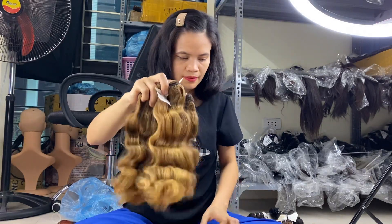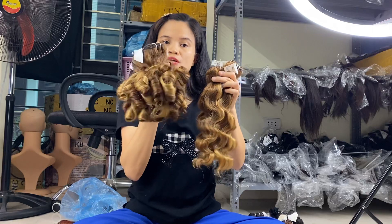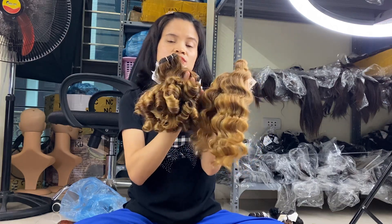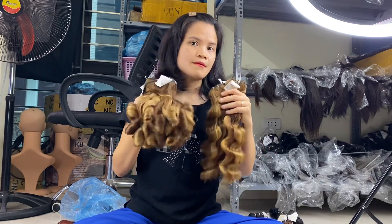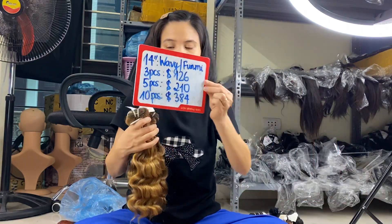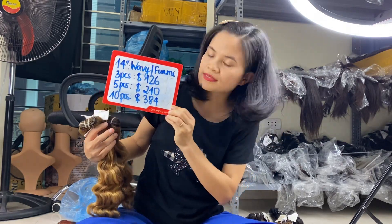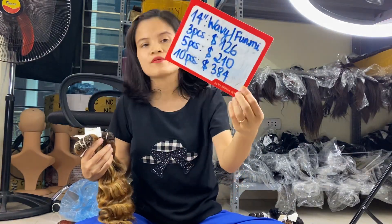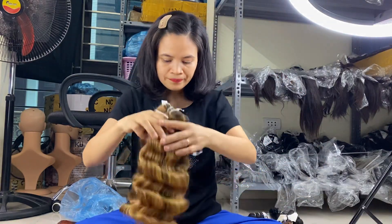With 14 inches, here is the deep wavy and 14 inch foil me texture. You can see they are all the same color but different styles, and the same price. For 14 inch highlights, wavy and foil me: three bundles is $126, five bundles is $210, and ten bundles is $384.